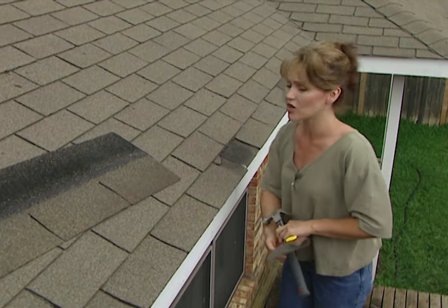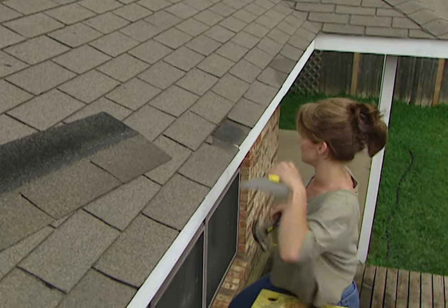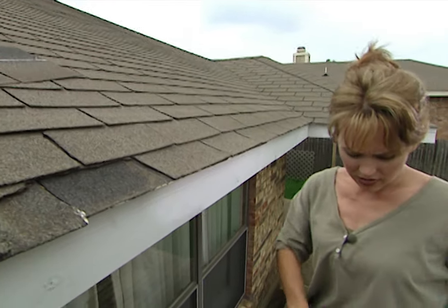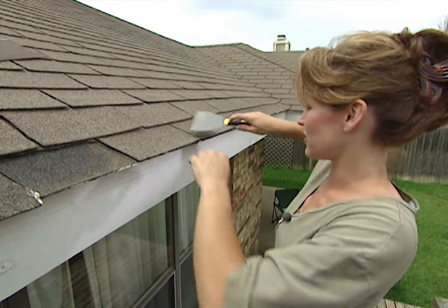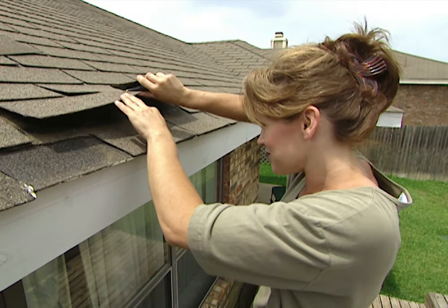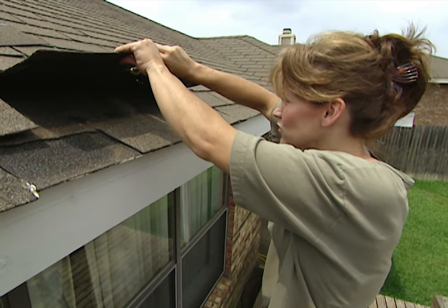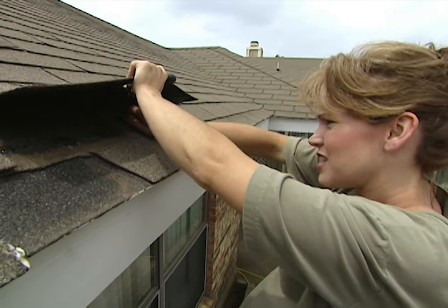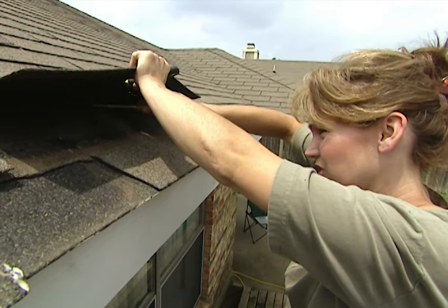Be careful though, because you don't want to damage the other shingles. Now that I have all of the shingles loosened, I need to look under here to see what is fastening them down. In this case the roofer used staples, so I can use a flat head screwdriver to loosen these and then a pair of pliers to remove them.